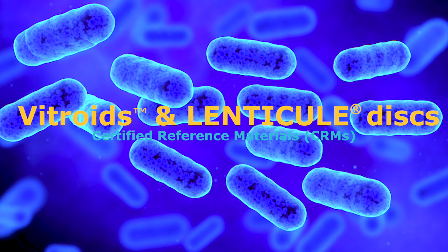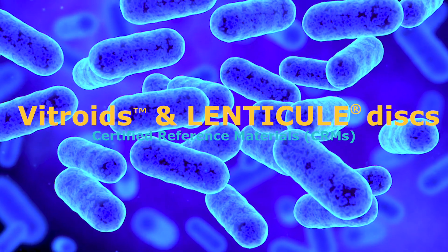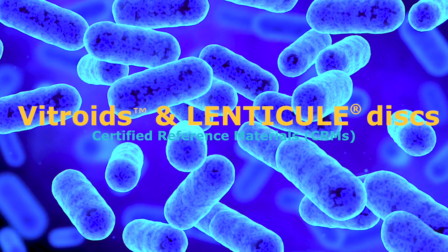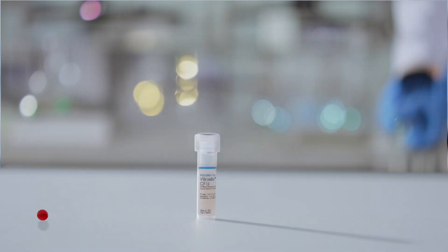Discover vitroids and lintocule discs, certified reference materials containing a precise number of colony-forming units of bacteria, yeast, or fungi. Innovation and precision guaranteed. See how to apply these discs to inoculate agar plates or liquid medium, dilute a suspension, or use in membrane filtration.